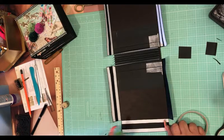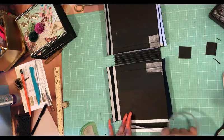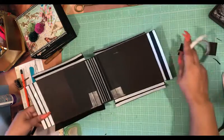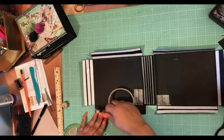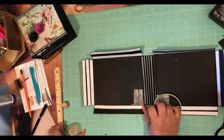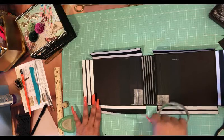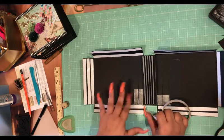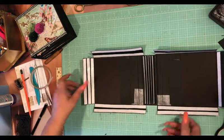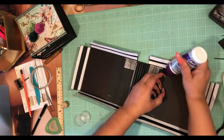You can also buy Tyvek at the hardware store like Lowe's and Home Depot because they use it for waterproofing houses. I put my Tyvek through my Xyron machine — you can do the same if you have one — to make it sticky on both sides. So when I took the backing off on one side, the other side was sticky as well and I could use it to put down my paper. I just ripped into this piece here so let me put some glue down there.